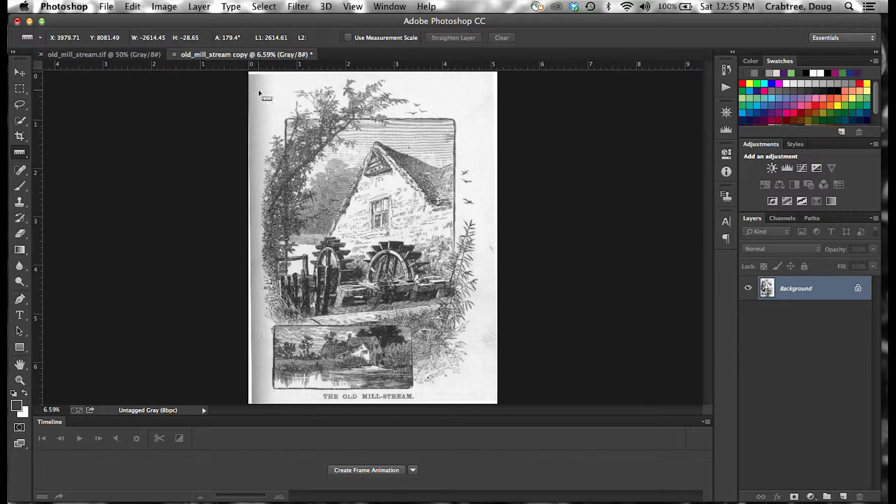I notice over here that when I scanned it, the spine cast a little bit of a shadow because I didn't want to smash the book into the scanner too hard. I want to minimize the effect of this darkness — it's going to mess me up later. So I'm going to double-click the background layer, let it rename to Layer 0 so it can be transparent, then make a selection over this area.